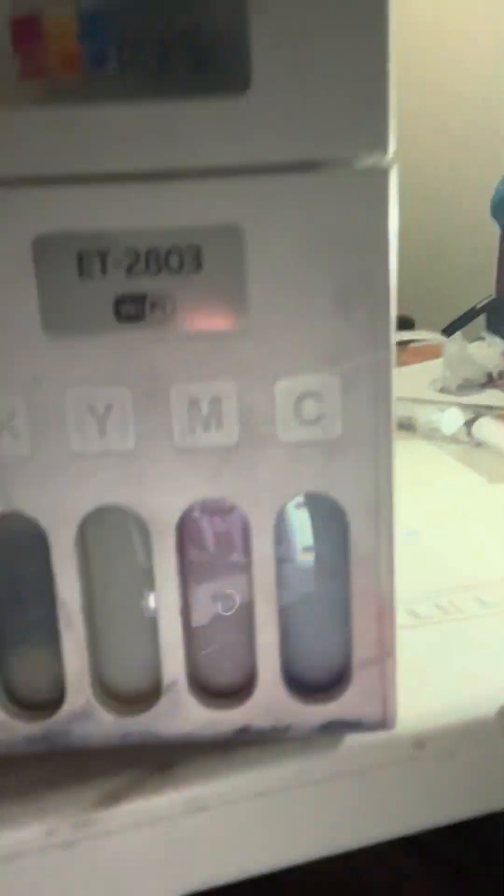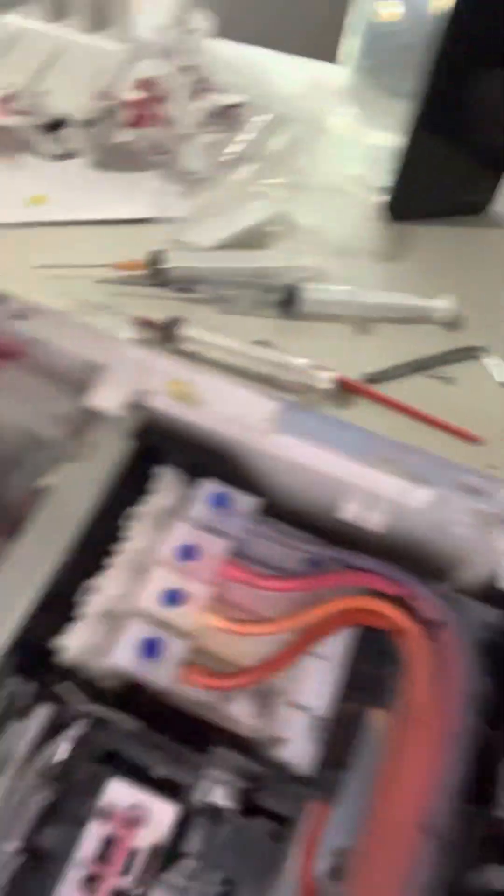Down here at the bottom, as you can see I still have a little residue left in them — not much, but a little. The sublimation ink will flush the rest of that out. And that's all you do — you don't have to take anything apart. Just simply lift that up and there you go, you'll be able to get to it.